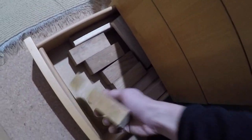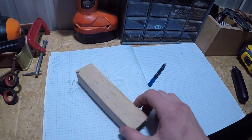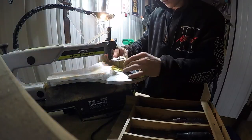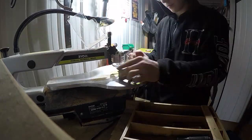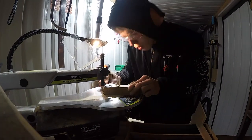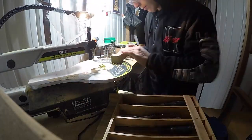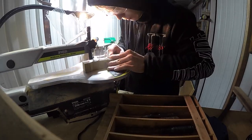So I traced an outline onto a block and cut it out with my scroll saw, but you could probably use a coping saw or even a normal hand saw to cut this out if you had to. Since the scroll saw had done a pretty good job of cutting out the plane, I didn't need to do much in the way of shaping like I did with the boat.